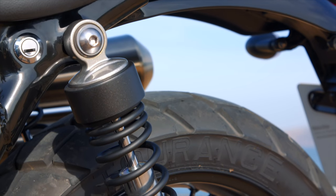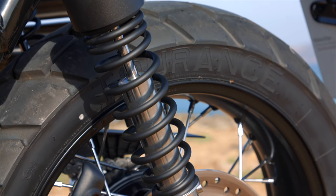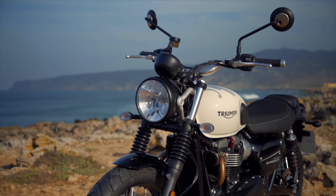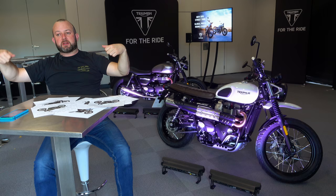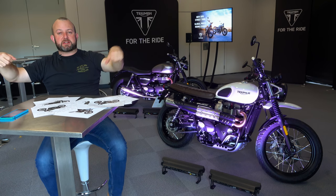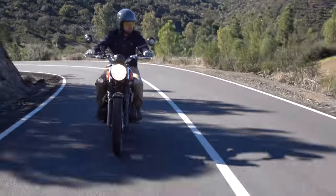Out the back you'll find a pair of KYB shocks offering the same 120mm of travel as the forks, but these are preload adjustable — the only suspension adjustment you can make to the entire bike. Triumph has also improved that Scrambler-style ergonomic feel, that sensation that you're on something big, wide, and bouncy that's capable of going anywhere. The old bike had it and was very good at it — let's go find out if the new bike still has it.